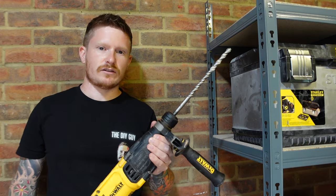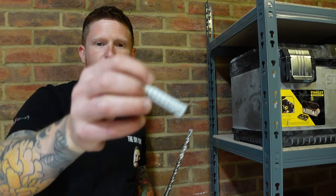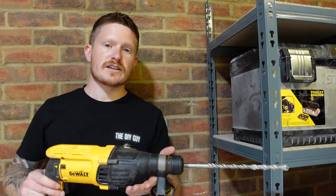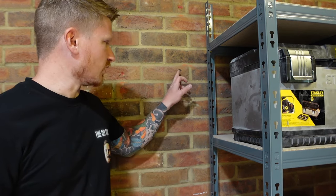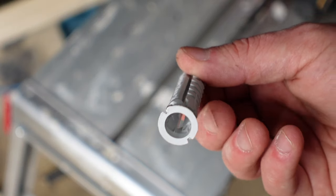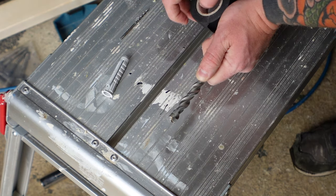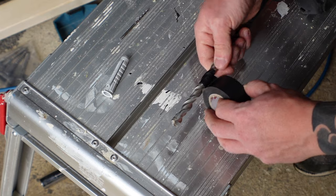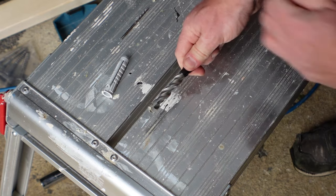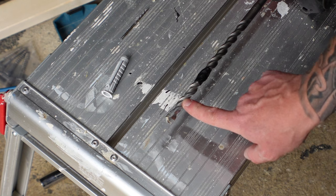You'll need to use an SDS drill for this next bit. Use the diameter appropriate for the plug you're using — in this case they are 12mm plugs, so we're using a 12mm SDS bit. The key thing is that we don't over-penetrate. A simple technique: grab the plug, place it at the end of the drill bit, put your finger where the plug stops, and use a piece of tape to indicate where the plug finishes. Insulation tape is great for this job. By doing this, we now know the perfect depth and won't go all the way through the brick.